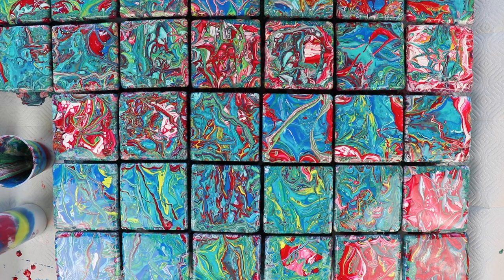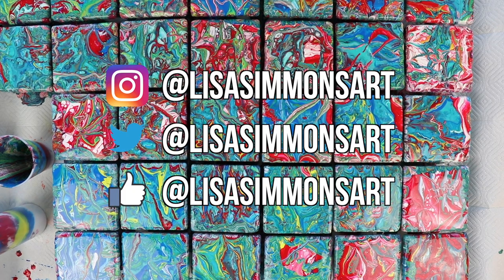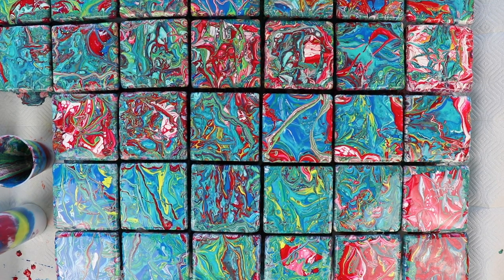I gotta say I'm very happy with the outcome. I would suggest not doing so many at one time maybe — it was a little bit nerve wracking. I'd like to thank you for watching. If you like what you saw please subscribe and don't forget to click the notification bell so you don't miss any of my future videos. Please stay tuned for close-ups and I'll see you next time. Bye!